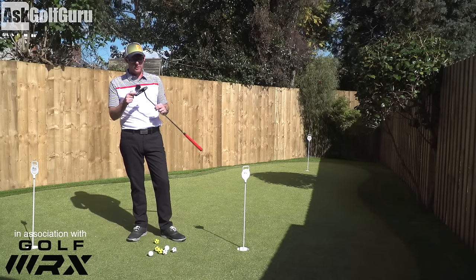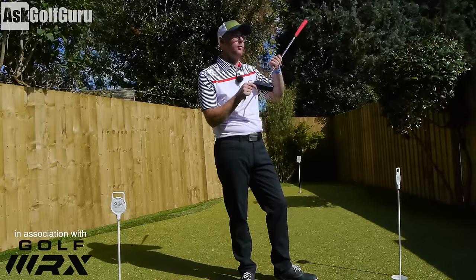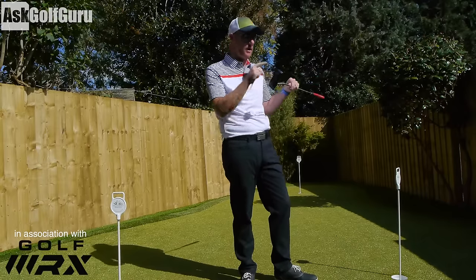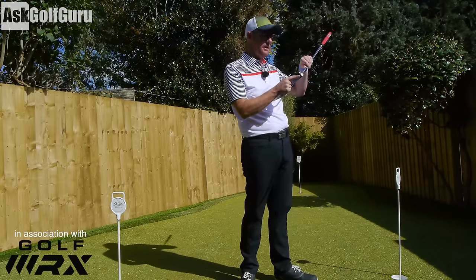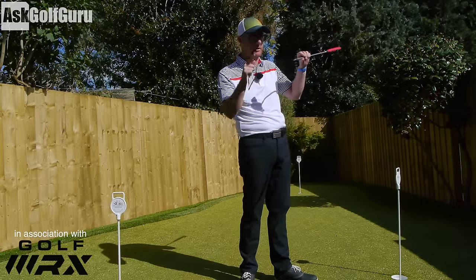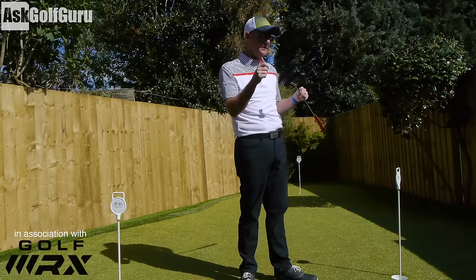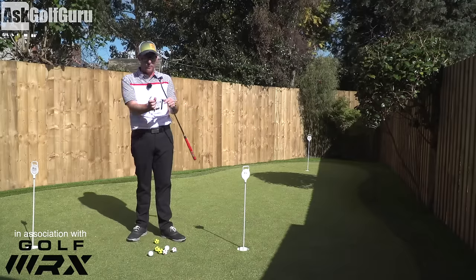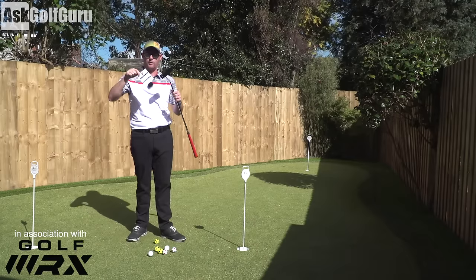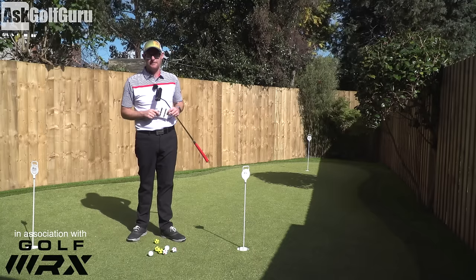Hey guys, Mike Crosswood here. In my hands today: Cure Putter CX1. Really looking forward to reviewing this one — quite a few people have asked me about it. It's quite a unique design; I've not seen many like this one. This is the CX range — there's another range we'll do as well. So this is the classic series from Cure Putters. There are little allen keys and weight charts. Let's talk about what this putter could do for your golf game.